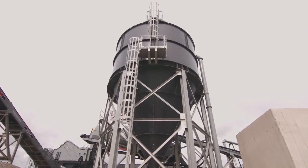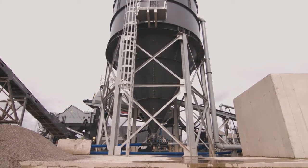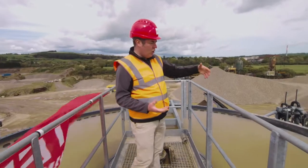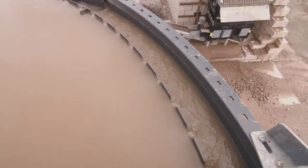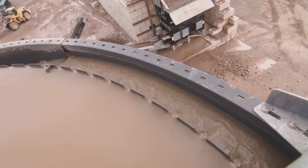As the material thickens, sludge goes to the base of the deep cone thickener, the lighter water rises to the top and weirs over the weirs on the outside here, which then reports through the overflow pipe.